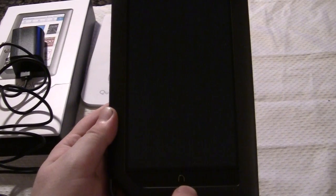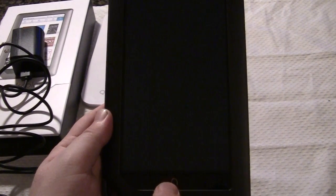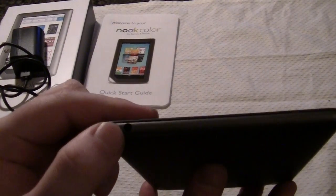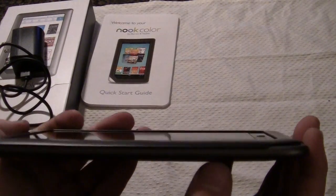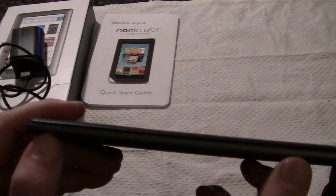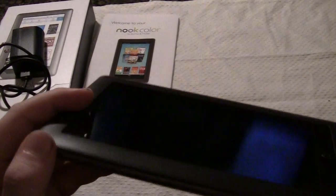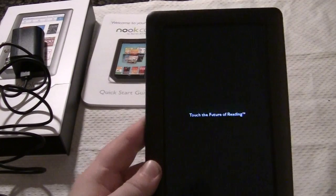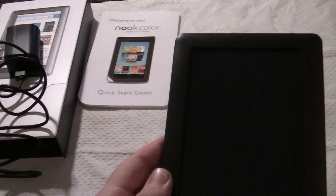So let's turn this on. I gather you turn it on by just hitting the little upside-down U here. There's a headphone jack at the top. It looks like this is actually the power button right here — it wasn't the U I pressed, it was the power button. Okay, here we go. As you can see it says 'Touch the power of e-reading.'